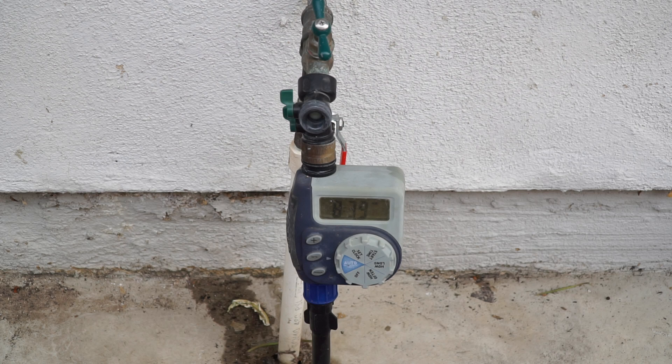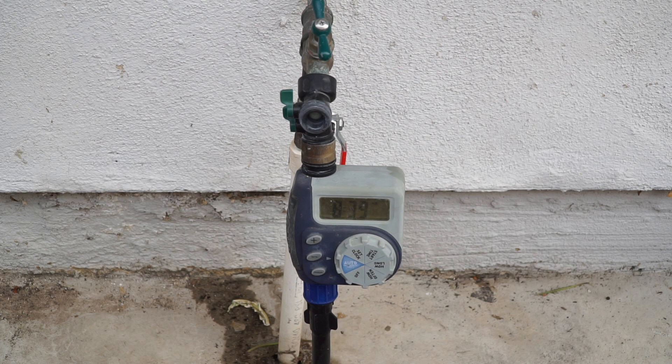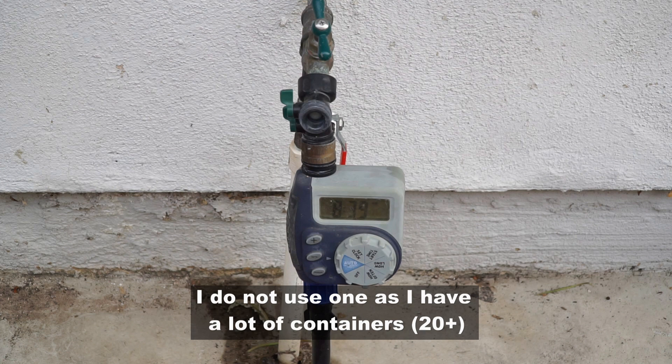It is recommended that you use a pressure regulator to lower the pressure for a drip irrigation system. However, in my experience I have seen that it doesn't really make a difference, so you will not see any pressure regulator here.